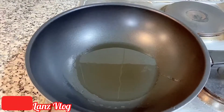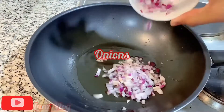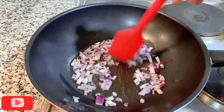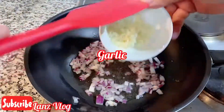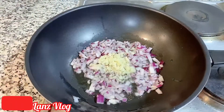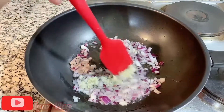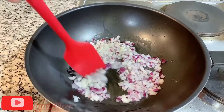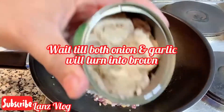The oil is already hot, so we're going to sauté all the ingredients. First is the onion, and the garlic as well. Let's keep on stirring and wait until both the garlic and the onions become brown. The garlic and onions are now brown, so we're going to put in the tuna.